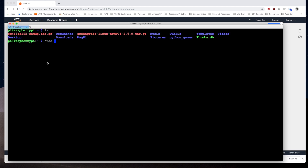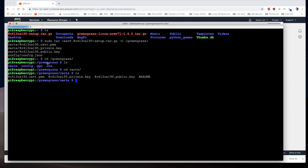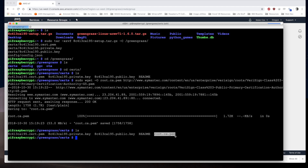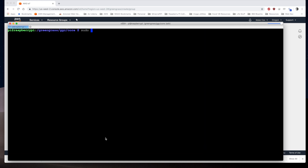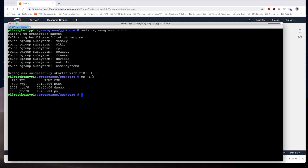We list the directory again and add the certs: sudo tar xvzf with -C into our Greengrass directory, which creates the certs directory and dumps the config file in there. We navigate to the certs directory in Greengrass, verify the certs are there, and issue the command to get the root CA .pem. Now our system is ready to run. We navigate to the Greengrass directory in root and issue sudo greengrassd start, then verify it's running with ps -a.